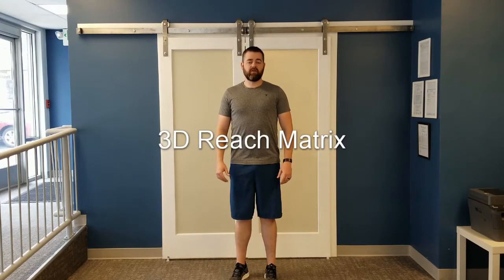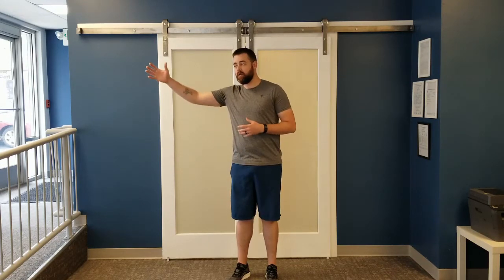This exercise is called 3D Reach Matrix. This is one of our functional exercises — it's meant to strengthen the movements that you do every day, and it incorporates rotating your trunk. Rotating your trunk is not necessarily bad; we do it every day when we walk and when we reach for things. What we're doing here is strengthening the muscles you use when you rotate, so you have more support to your back and can prevent injury.